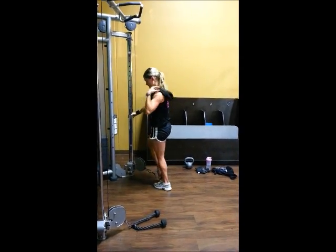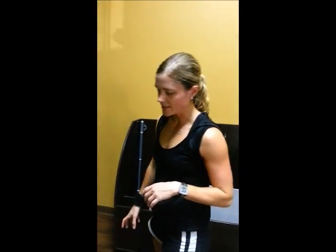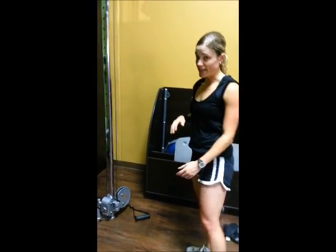The thing that you've got to focus on with this exercise is pushing through your heel, keeping your back nice and straight. So I'll do one on the other side — just make sure you keep that back nice and straight, going straight out.